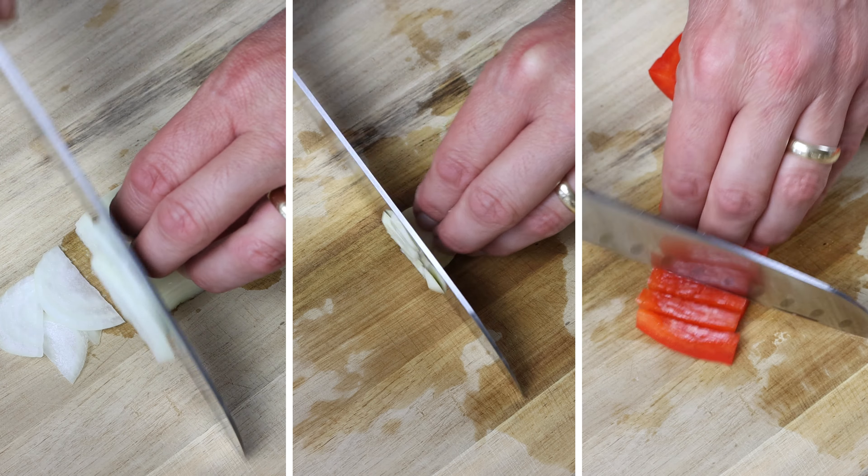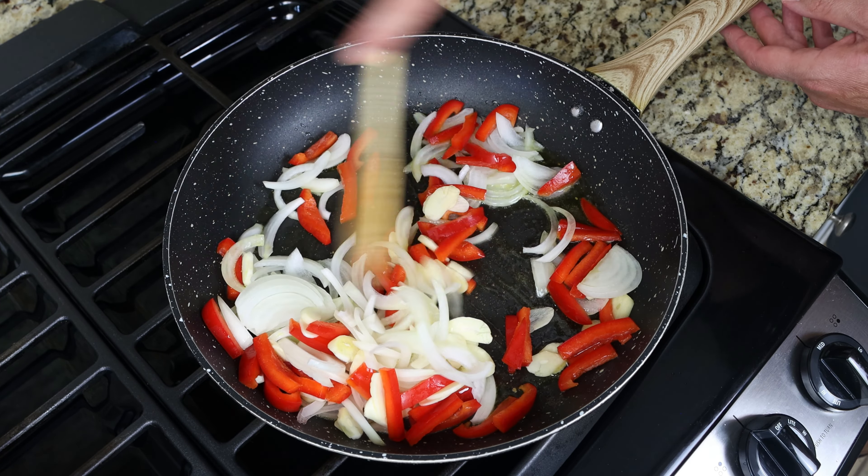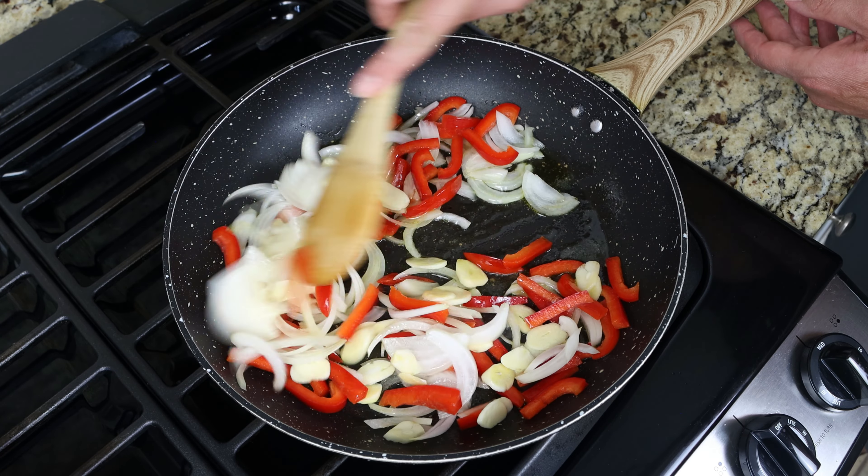Then we'll add the chopped vegetables into the hot fry pan and mix them around so they're all coated in the olive oil. Since we cut them into larger pieces, you don't have to mix this continuously — do it every one to two minutes so that everything evenly sautés.